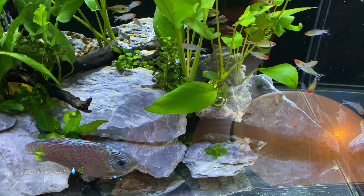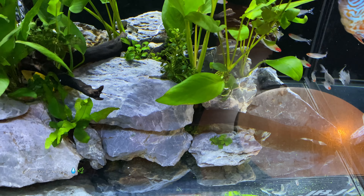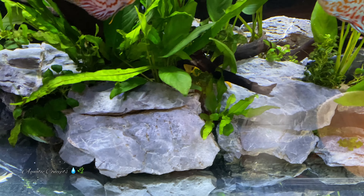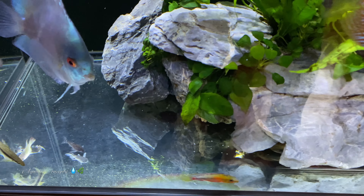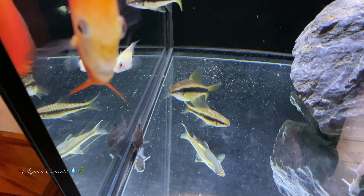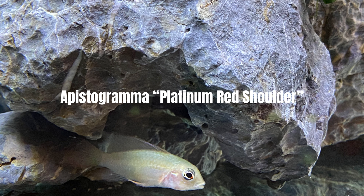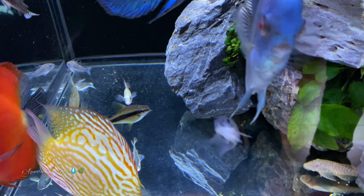They tend to stay on this side of the tank. There's one other type of tetra that's also in here. But I like the epistos because they do add a little bit more interest to the tank and a little bit more color. As you can see from this guy right here, here's another one right here. They have great hiding spots in the rocks, and it seems to be a relationship that just has never ever been an issue.